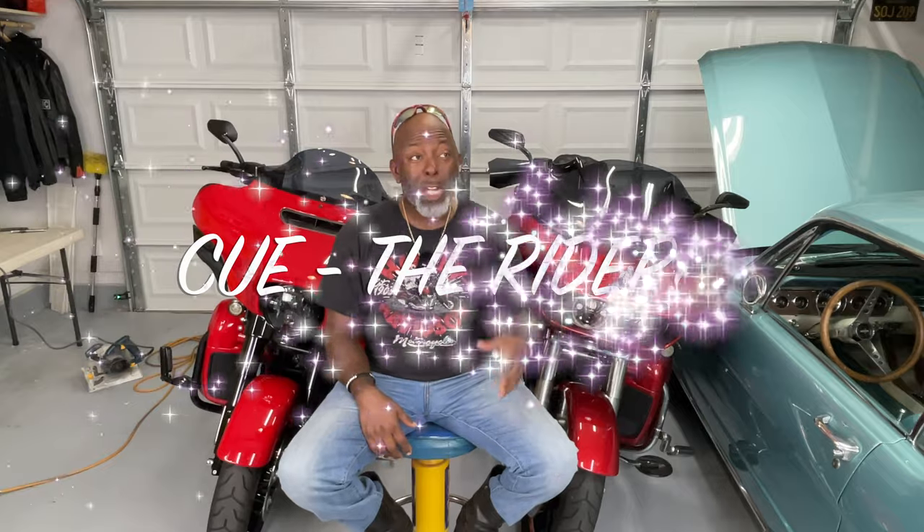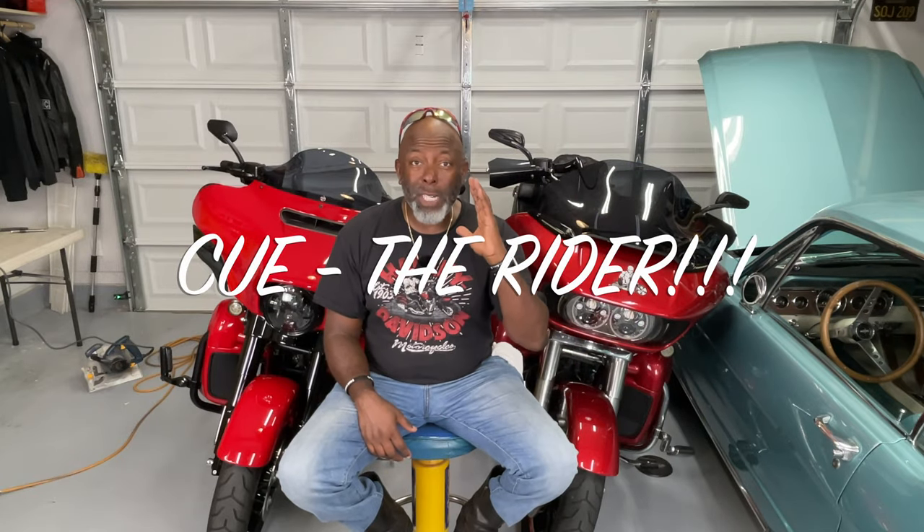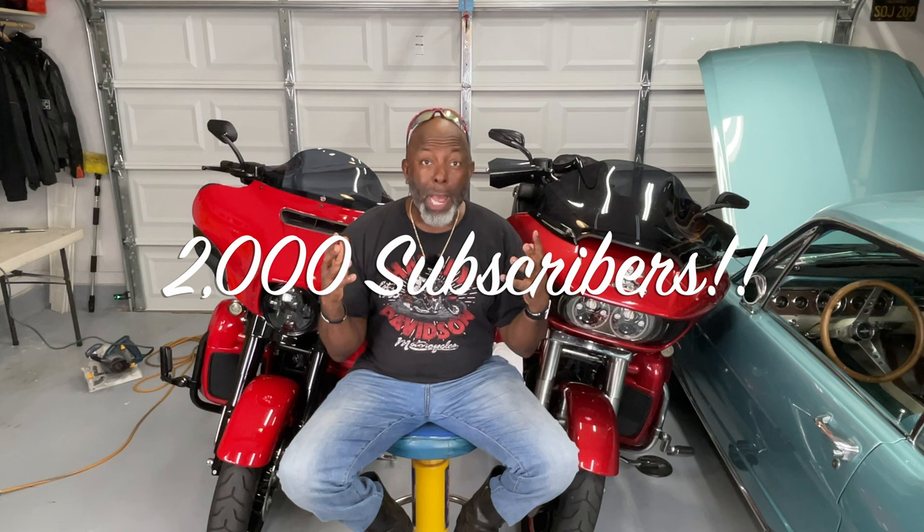Welcome to another episode of Riding and Wrenching, the biggest little YouTube channel on the entire interwebs. I am your host, Q the Rider. Before I get started in this video, I just want to give a special thank you to everybody who's been supporting my channel. Just gone over 2,000 subscribers and I'm stoked and I'm really happy about it. I want to thank everybody who's been watching my channel, all of the subscribers, new and old. I appreciate you sticking around and watching my videos.